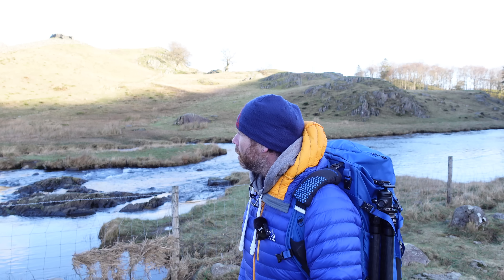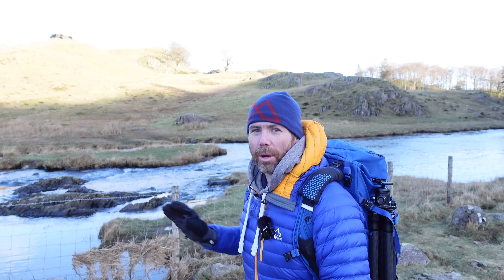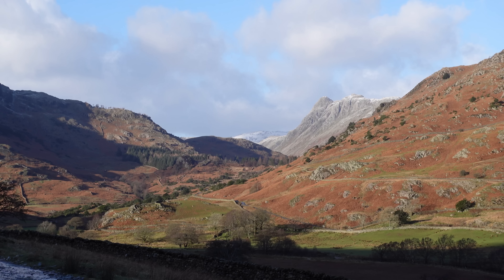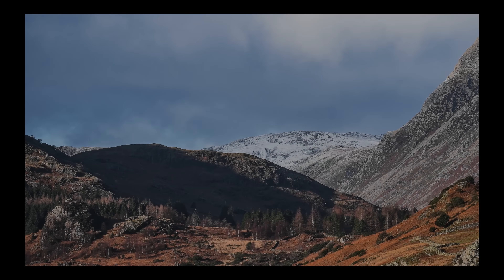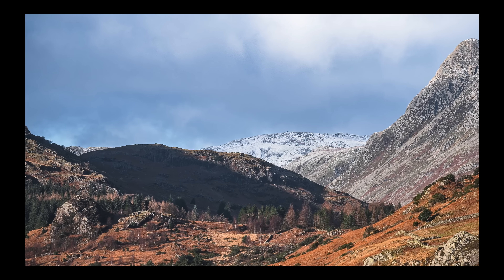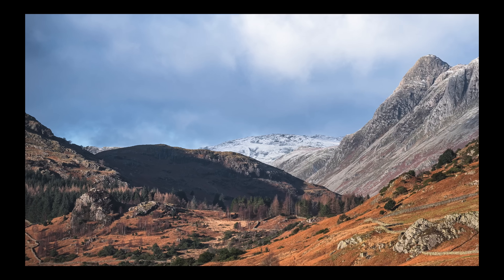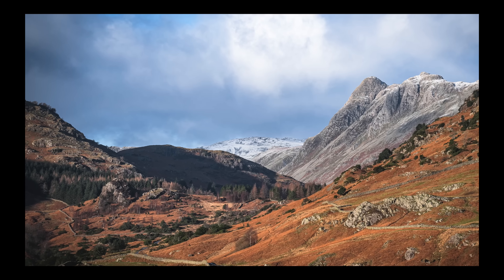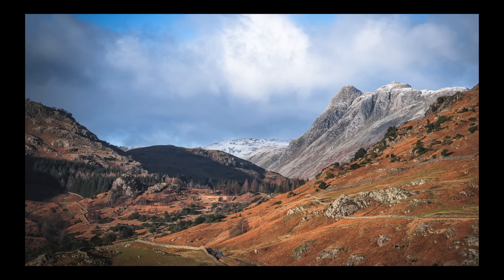It's a bit of a difficult shot because there's no actual directional light on the bridge itself. All the light is in the background of the shot further out. And the sun, where it is now, I don't think is actually going to get high enough above the trees over the hilltop there to actually light up the scene. The light's nice, there's bits of snow up on the hills in the background, and there's some nice warm light on the trees in the mid-ground section.